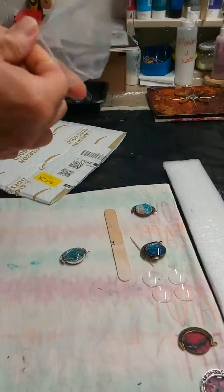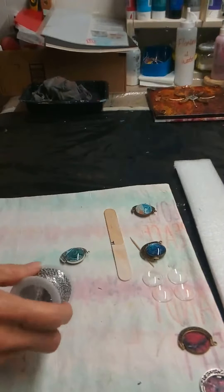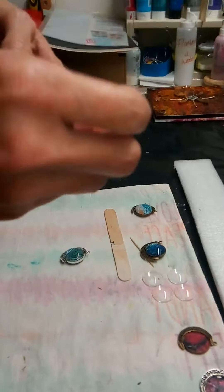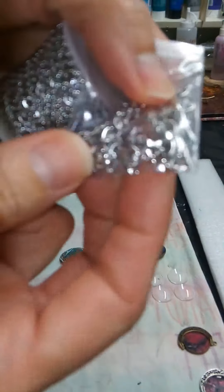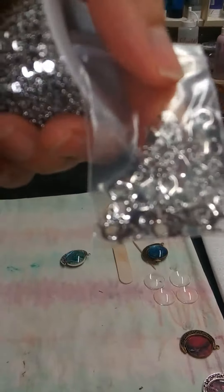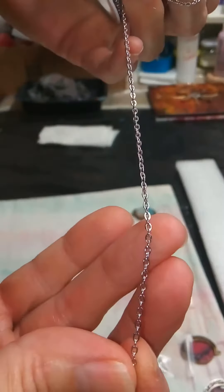I hope it works. I don't even know if this is gonna be the right thickness. I'm worried because I've never ordered anything like this online before. Look — it's got the little clasps in there with it as well. It's got a bag of clasps, and this is the chain. It doesn't seem too bad.